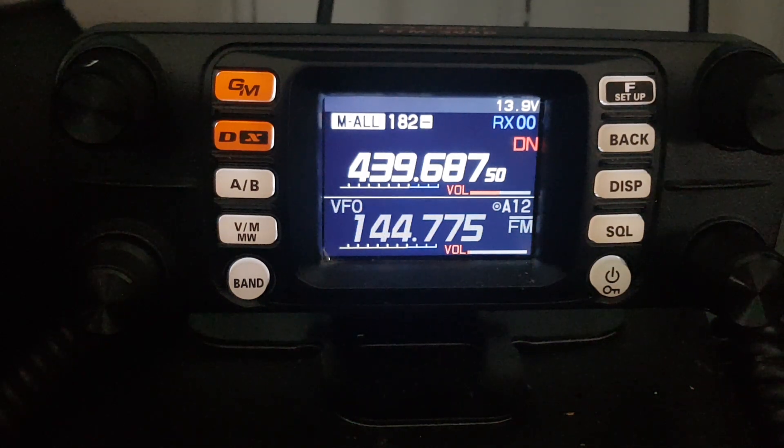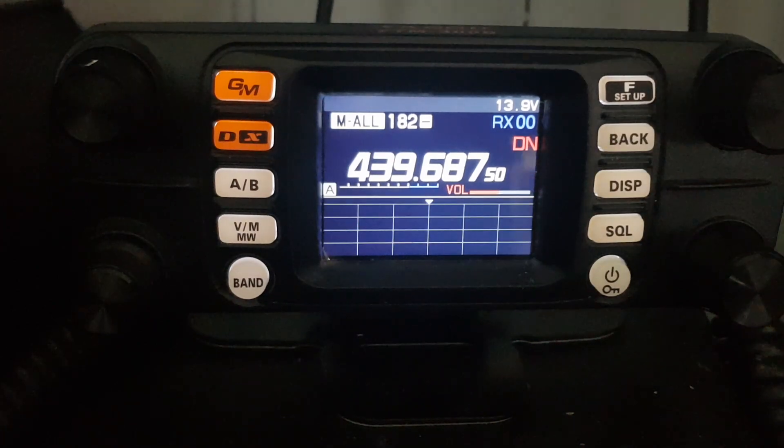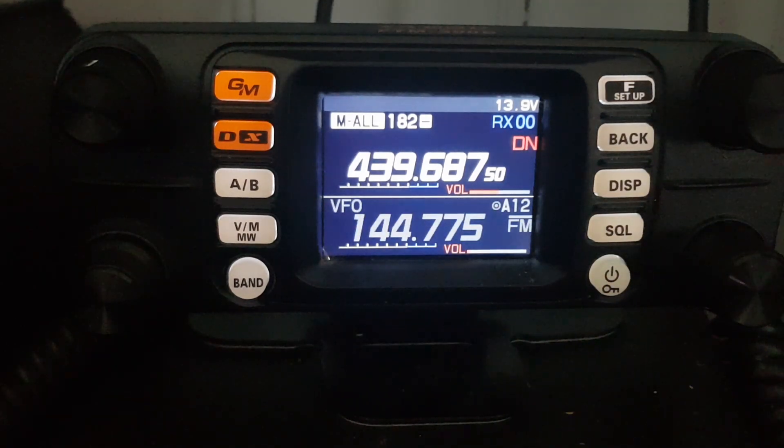FXB. I think I've just discovered a really cool feature on the FT-M300. So here we are, we're in dual receive, and we know that if we hit DISP we go to single receive and the scope starts to work. Hit DISP again, but here's the new thing.